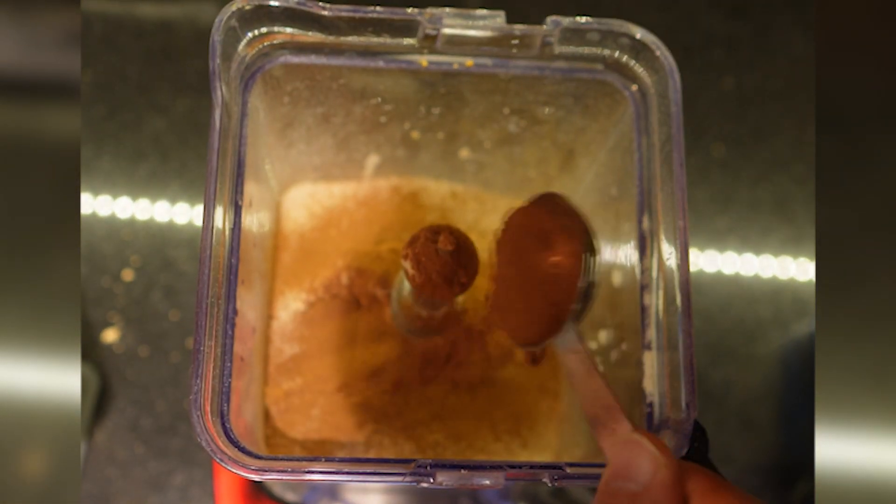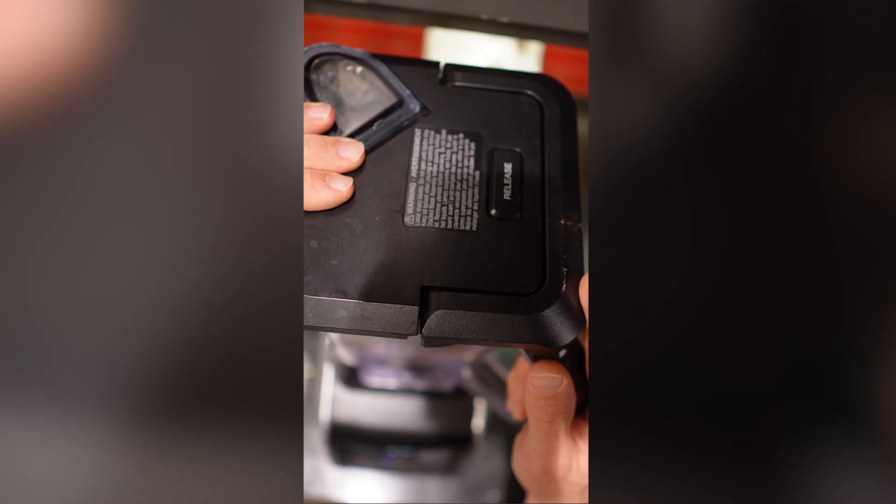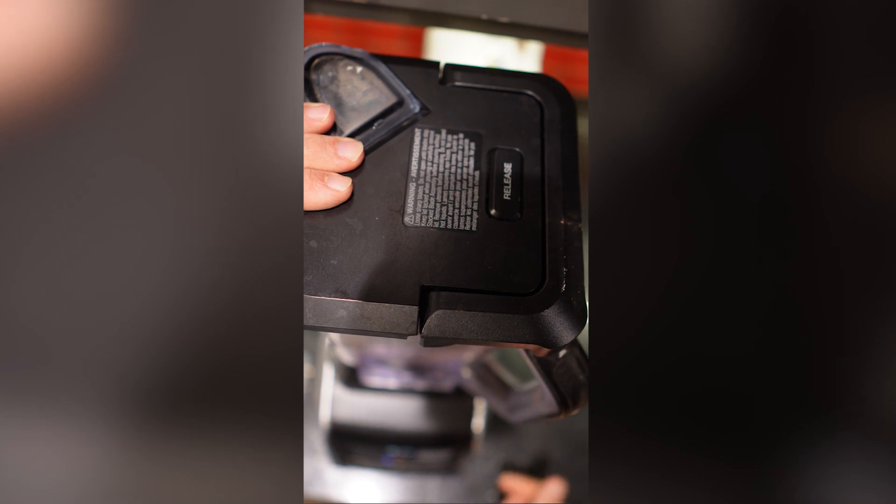We're going to put it all into our blender. Now that we've got all the dry ingredients together, we're going to mix that all up before we start adding the wet ingredients.